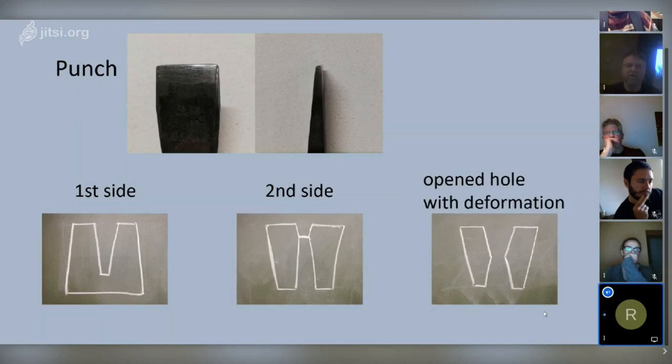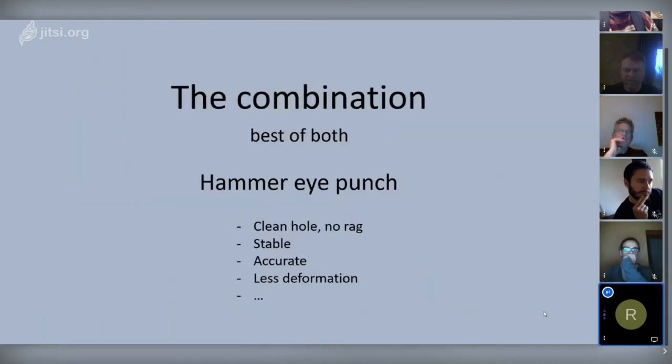Now if we combine these two methods, we get the hammer eye punch — which leaves us with a clean hole and no rag. The hammer eye punch is very stable in use, very accurate, and there is some deformation because punching is involved, but it's a fair amount less than when using a flat bottom punch.